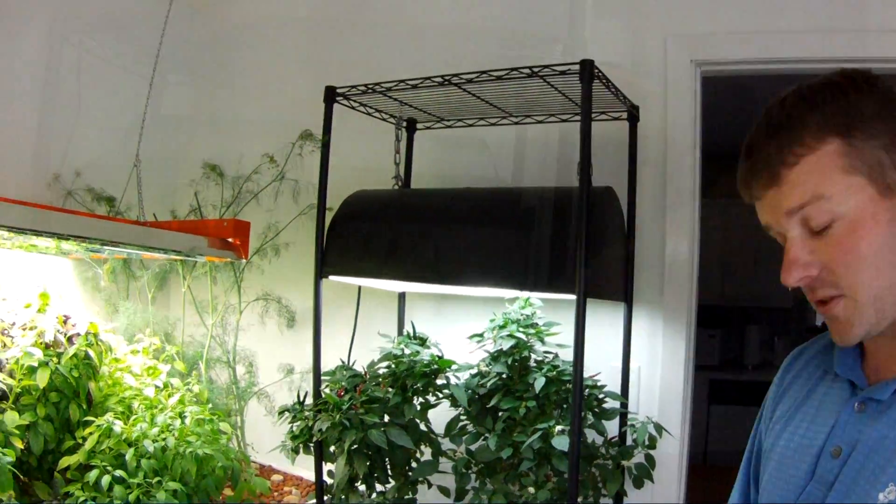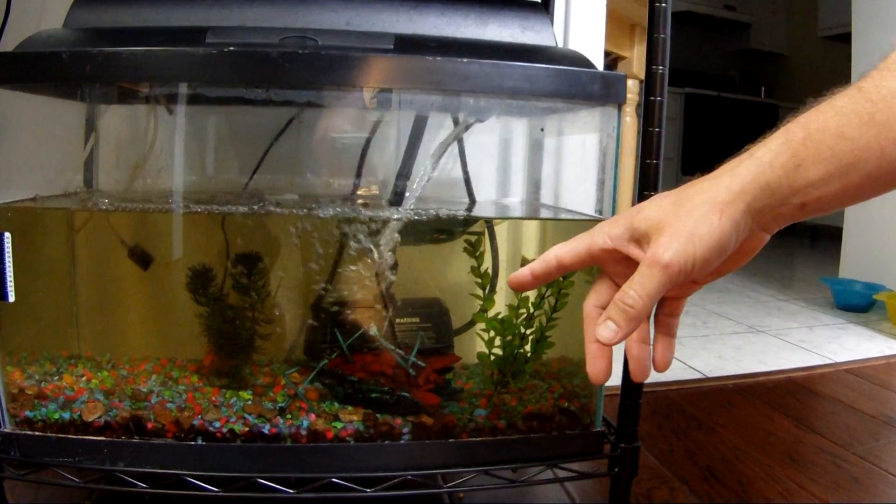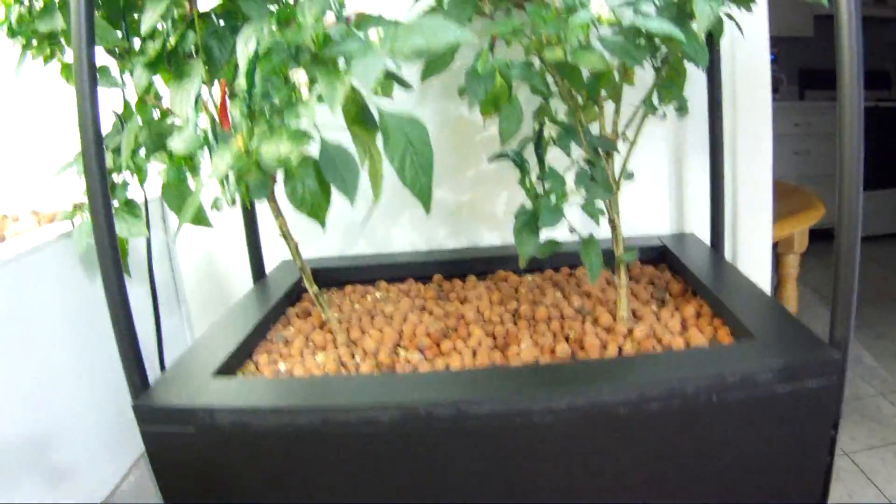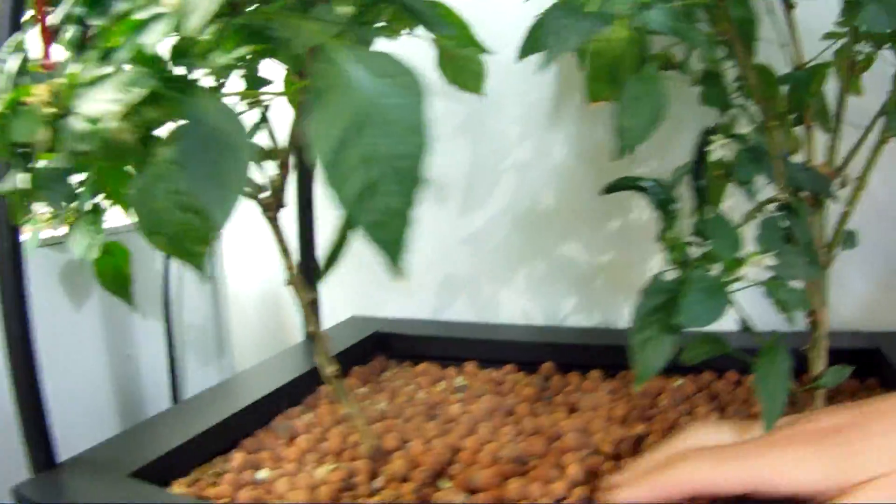It all starts with the fish tank. Back there is the water pump. It kicks on eight times a day with the timer. When it does that, the water is going to get pumped up to the grow bed above — and that's where the plants are growing. In the grow bed, it floods it.